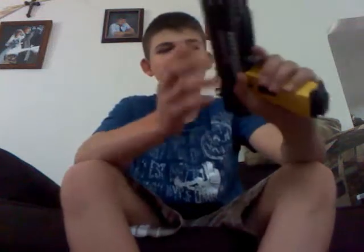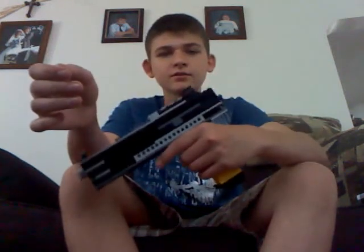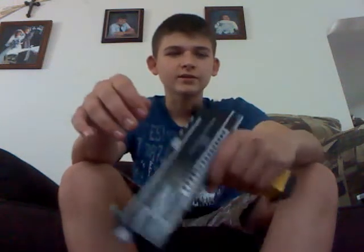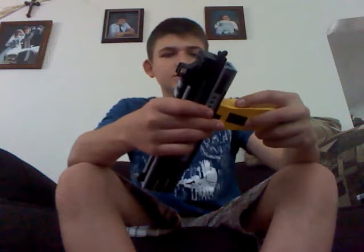This is another homemade Lego blowback pistol. This isn't electric — it's rubber band blowback, I guess. It doesn't shoot anything. It's just for show, or just for an effect of realism.